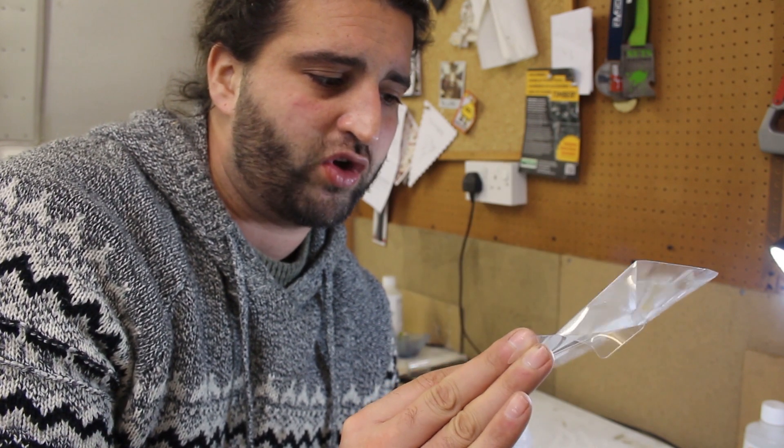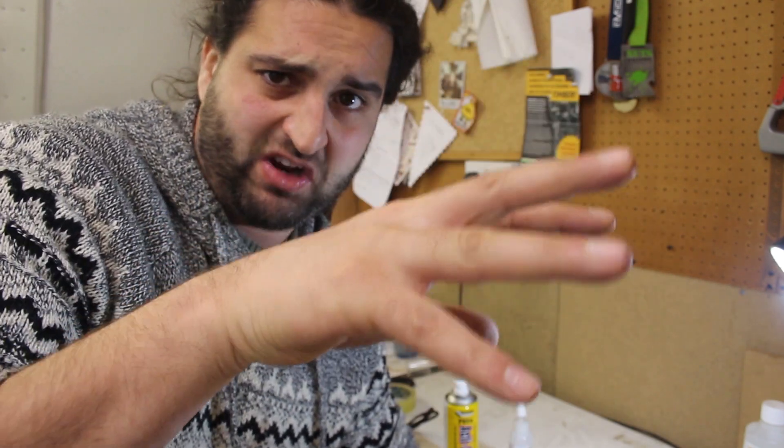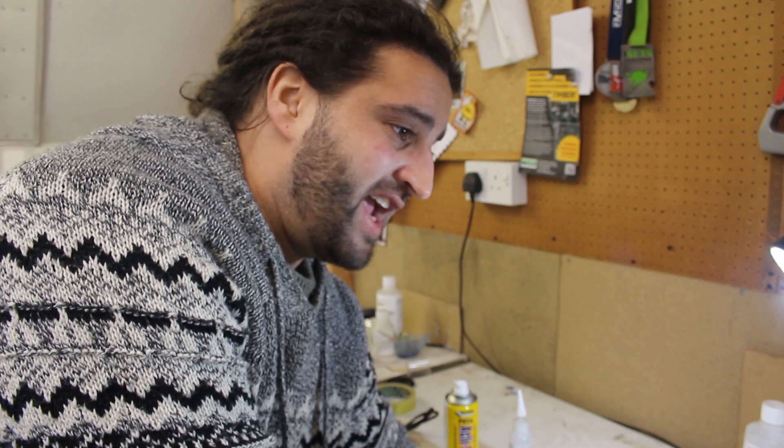For the next stage of this project I've got to make a mold to pour the resin onto the wood and the opal. At this stage it's just a case of do whatever works for you.